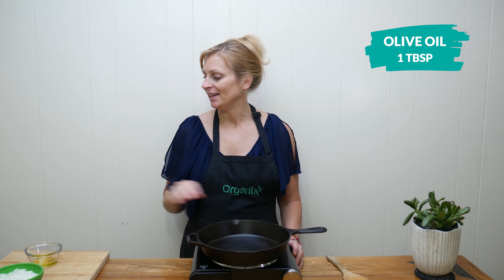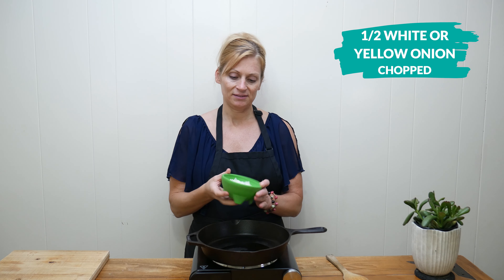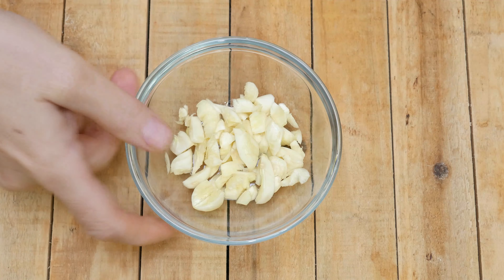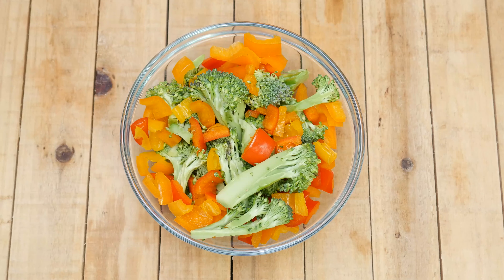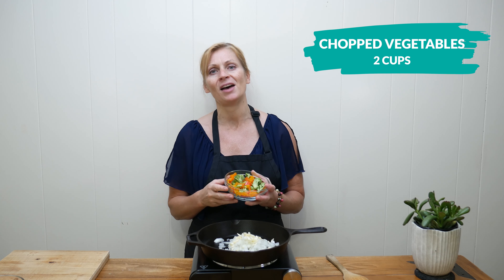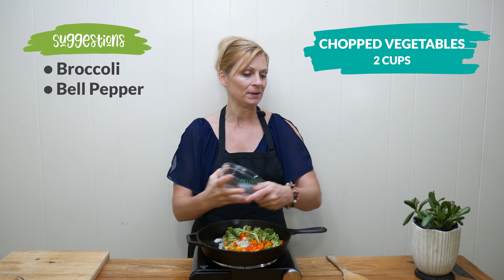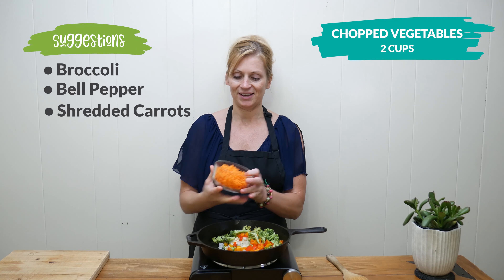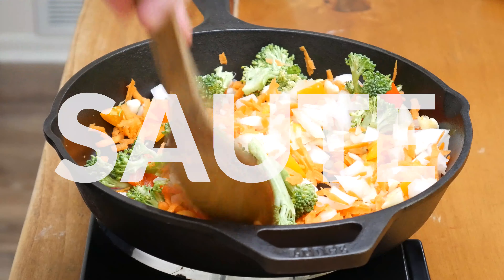Next, in your skillet over medium heat, add in one tablespoon of olive oil. Once you've heated this up for just about a minute, add in one half of a chopped up white or yellow onion — that is about one cup — and add in five chopped up garlic cloves. Now garlic is excellent for your immune system. Next, add in two cups of your favorite chopped up vegetables. I have one half cup of broccoli, one half cup of chopped up bell pepper, and one cup of shredded carrots.